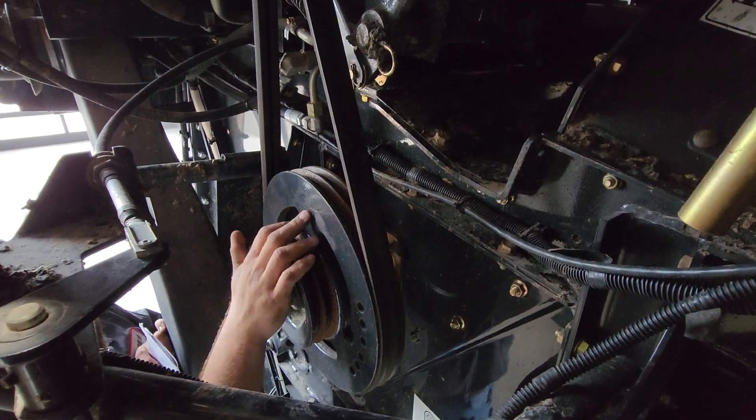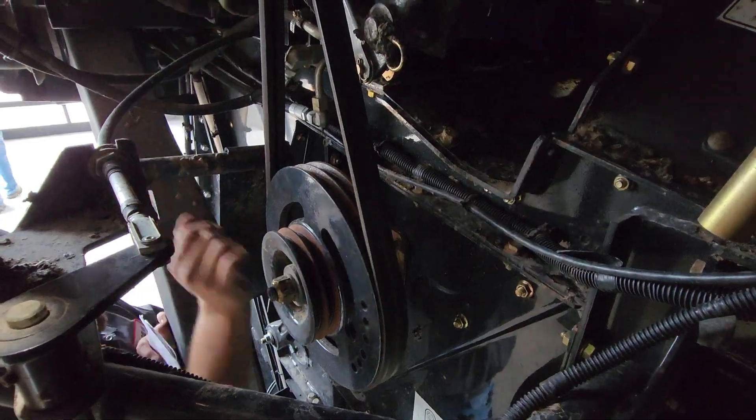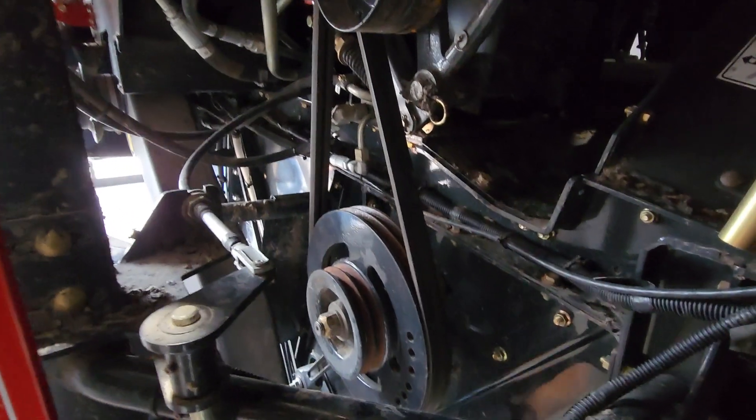Then in soybeans, wheat, anything else we're going to run, we're going to put this in the high side. The belt's going to switch top and bottom, come over here, and then you can engage. It has to be in high to engage your counter knives.